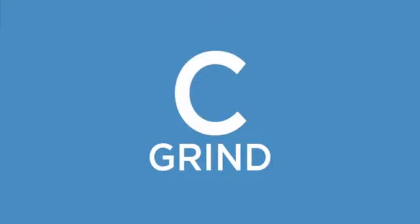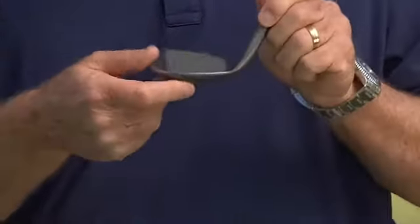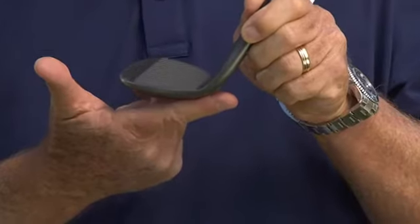The first one is the C grind. We have relieved the heel and the toe, and with a tight radius leading edge, when you open it up you can get that leading edge under the ball without bounce affecting it too much.